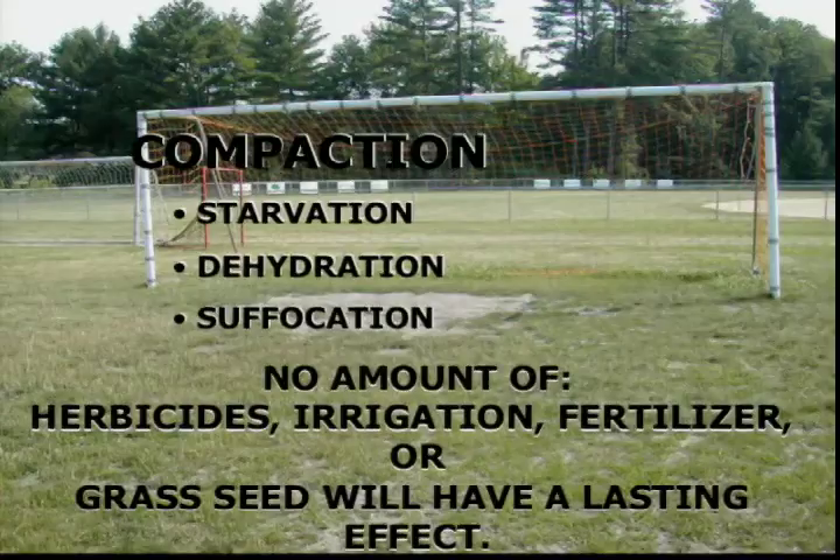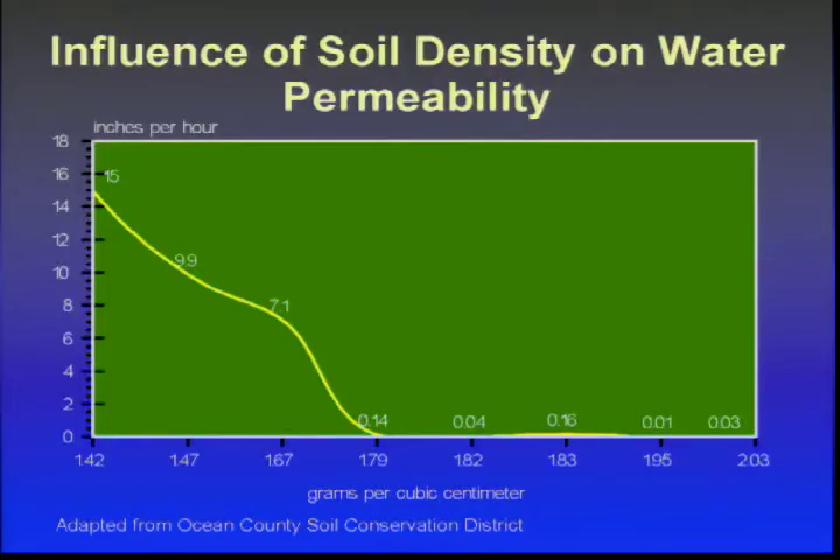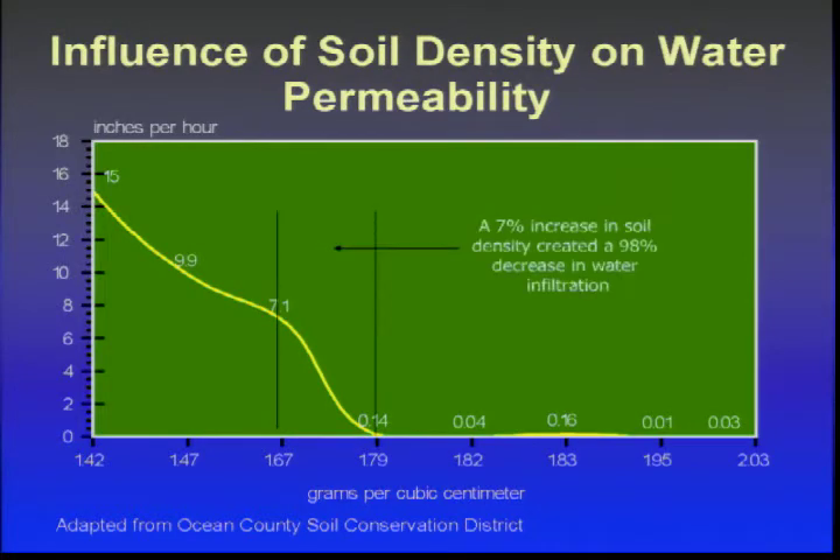When talking about what we can go without the longest: we can go without food for three weeks, water for three days, air for three minutes — and grass is exactly the same. You can stop fertilizing it, stop watering it, and for the most part it will not die. But if you rob that root system of oxygen, the plant is in trouble. No amount of herbicide, irrigation, fertilizer, or grass seed will have a lasting effect until we reverse the problem of compaction. What we're seeing in the picture is not the problem — that's the symptom. The underlying problem is compaction. A 7% increase in soil density creates a 98% decrease in water infiltration.